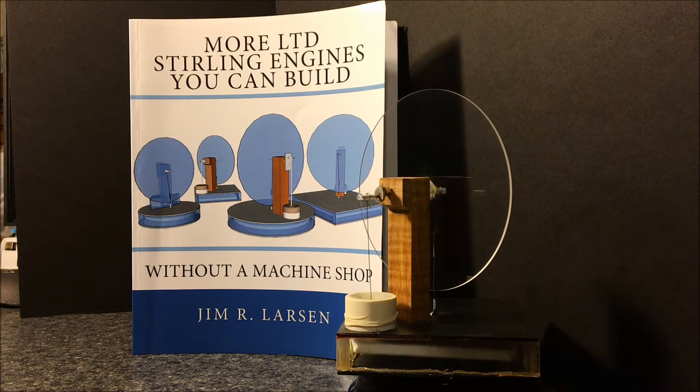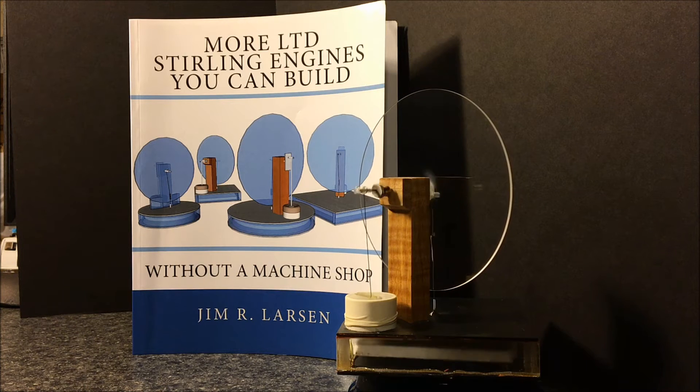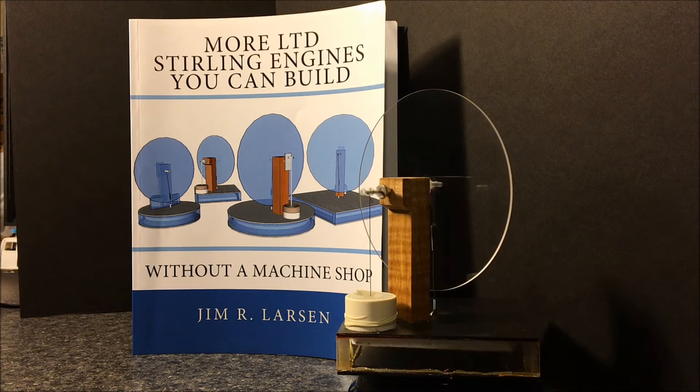I say 'kind of' because two of them are square. The square engines are a little easier to build than the round ones, so it makes the assembly go much faster. And if you want to make a round one, the book will even go into detail about how to thermoform so that you can create the plexiglass round sides.